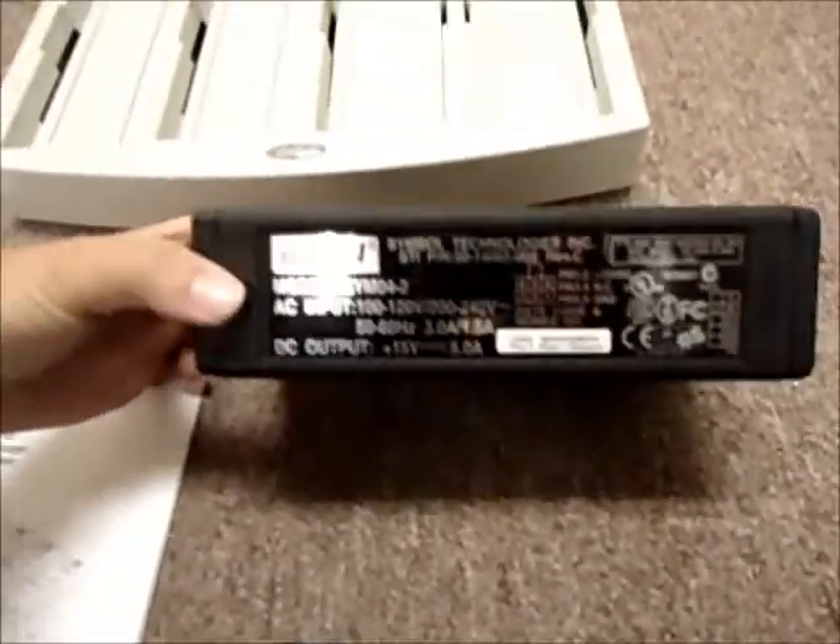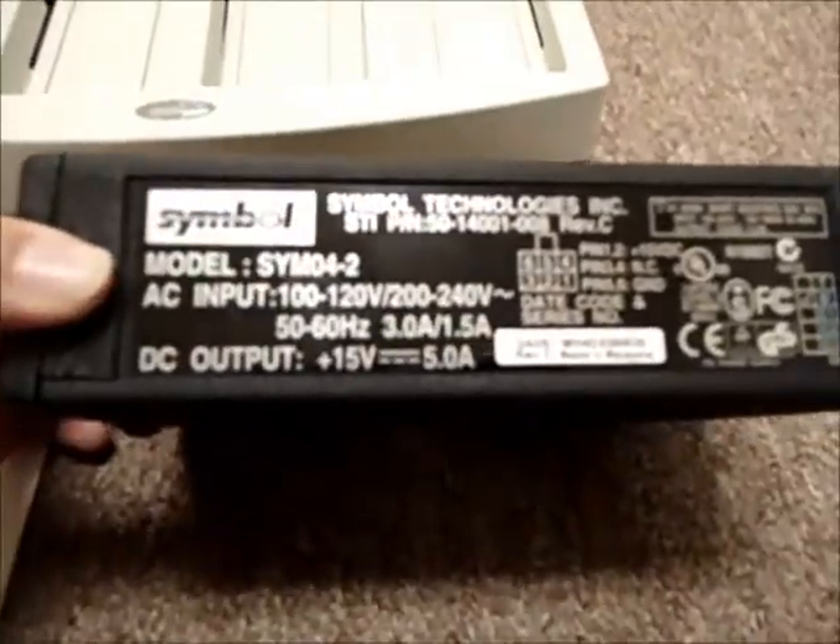This over here is the power supply. The input and the output of these is 15 volts and 5 amps, which is kind of cool. The cable here is included.